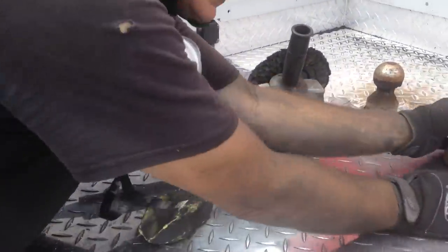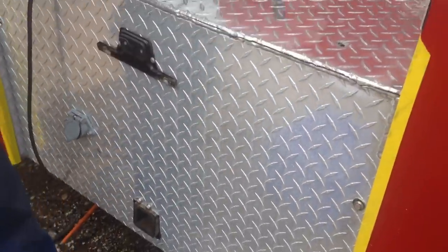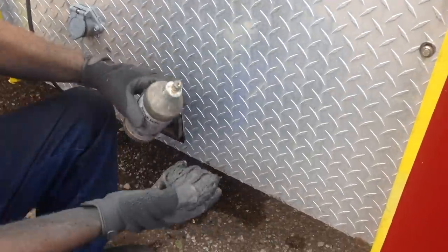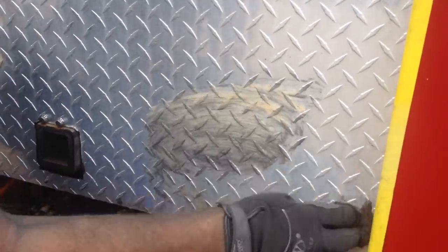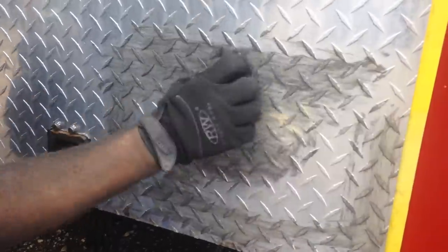Now you can see how easily that was done. We're going to go down to a piece down here — this is an RV fifth wheel compartment. Get on your knees and put some Rouge Lube on there.